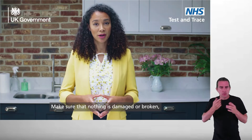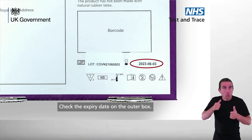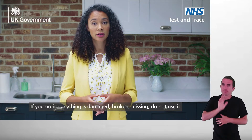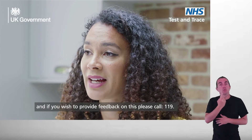Make sure that nothing is damaged or broken before undertaking the test. Check the expiry date on the outer box. If you notice anything is damaged, broken, or missing, do not use it, and if you wish to provide feedback on this, please call 119.